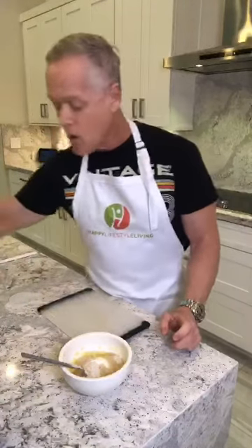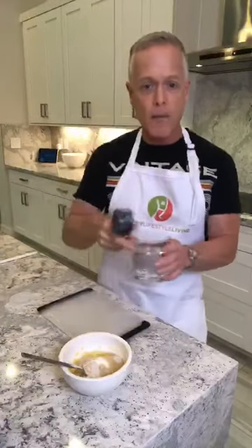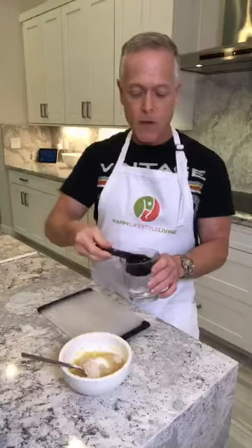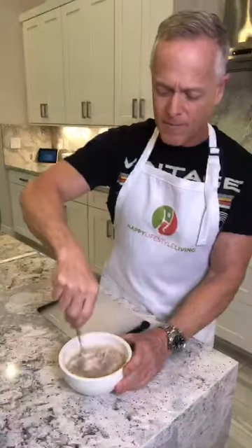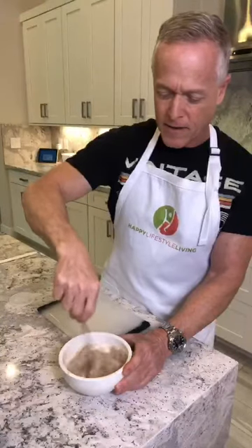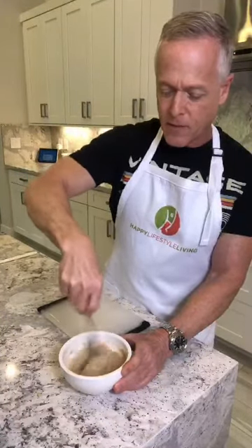The only thing we need left now is our quarter cup of water. I make all my waffle batter from scratch. So I pour in the quarter cup of water and we just mix this all up, and we're going to have a nice big waffle.